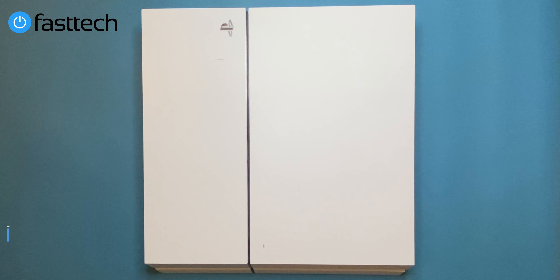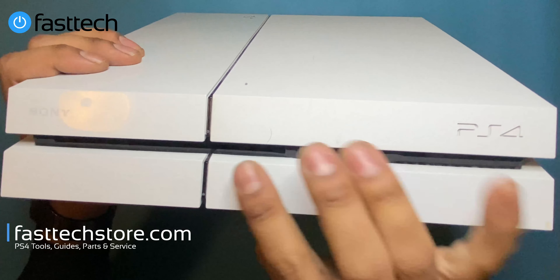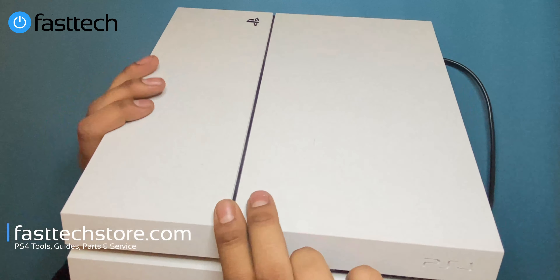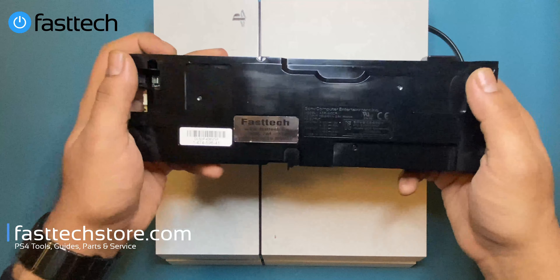Welcome to another video from FastTech. In this one I'm going to show you how to fix a PS4 first gen if it's not turning on — when you plug the power cable in and press the power button, there's no beep, no sound, and no light indicator at the top. I did this video back in 2017 and I'm redoing it before people stop using PS4s altogether. If it's plugged in and there's no response, you need a new power supply.